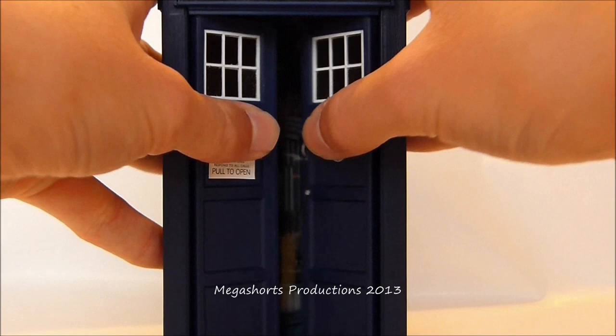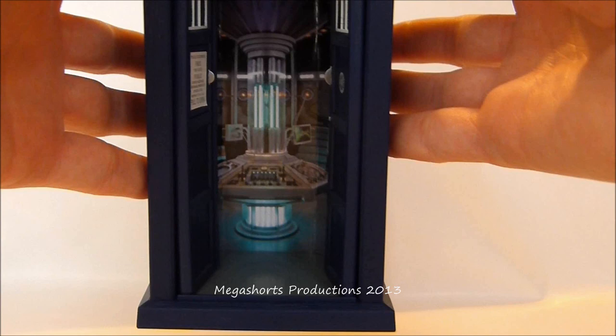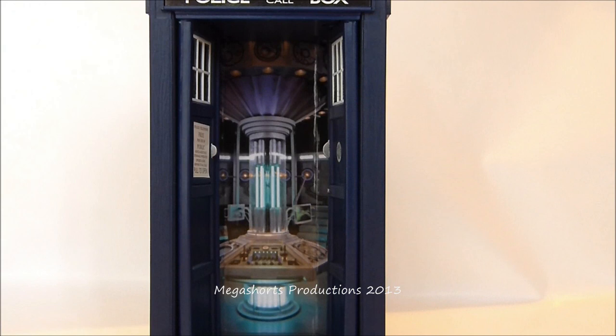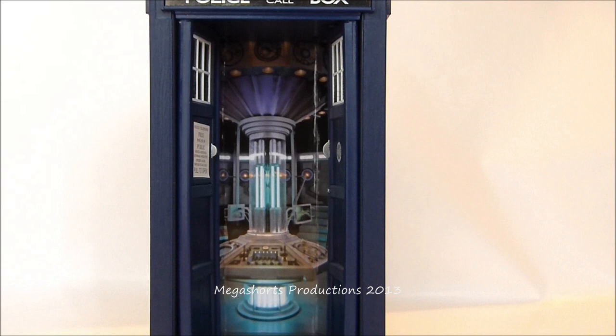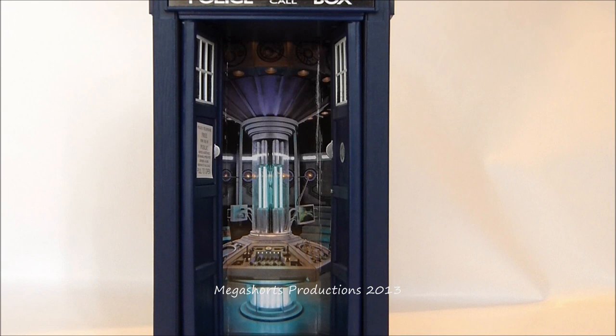This TARDIS also comes with spring-loaded doors, which when opened reveal the new interior of the 11th Doctor's TARDIS and a light grey floor in the bottom of the doorway. The picture used is really nice — it shows off the console, other parts of the TARDIS in the foreground and background, the little lights behind the big column, and the Gallifreyan writing towards the top. I think it would have been nice if it came with an interior light, though I'm quite happy without one since the new TARDIS interior is quite dark in the show anyway.